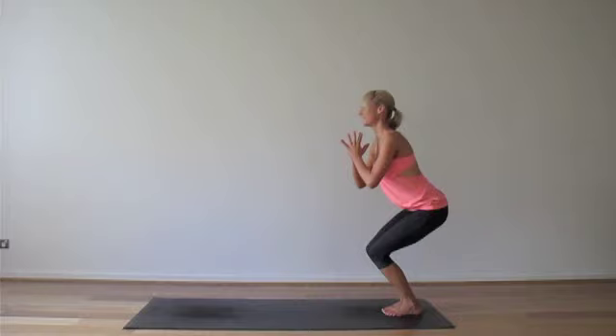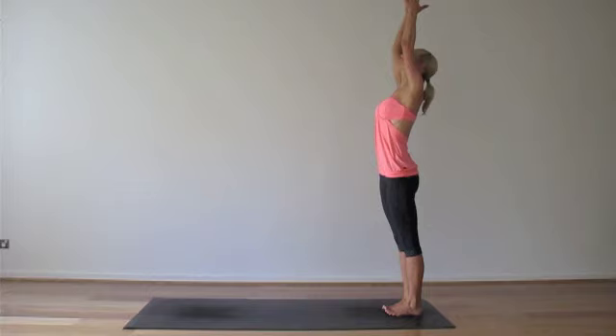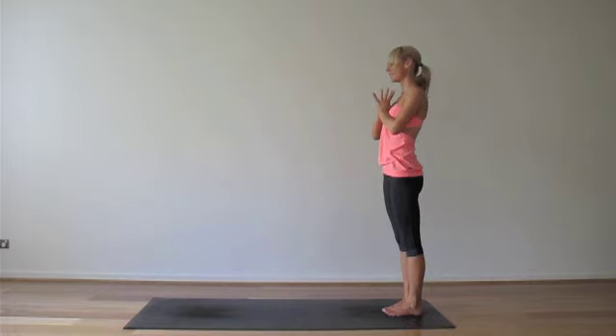And slowly stand. Reach your arms up one last time. Deep breath in. And as you exhale, hands down in the centre, rest at your heart space. Connect your thumbs to the sternum, maybe sensing that beat of the heart. Warmth of the body.